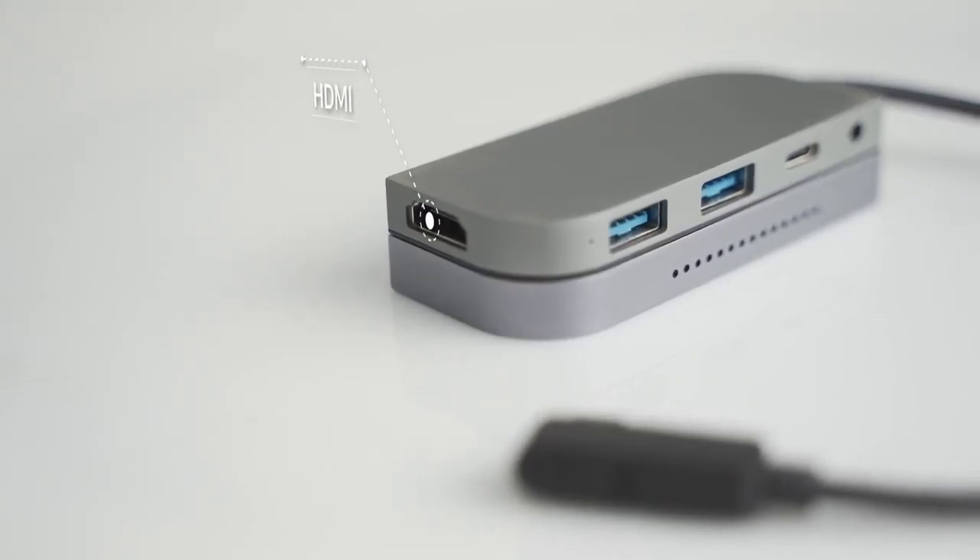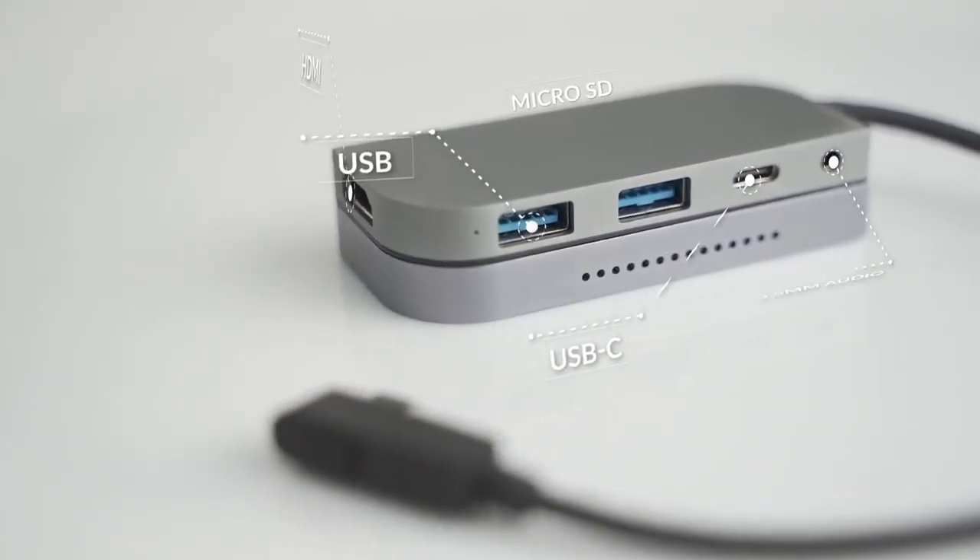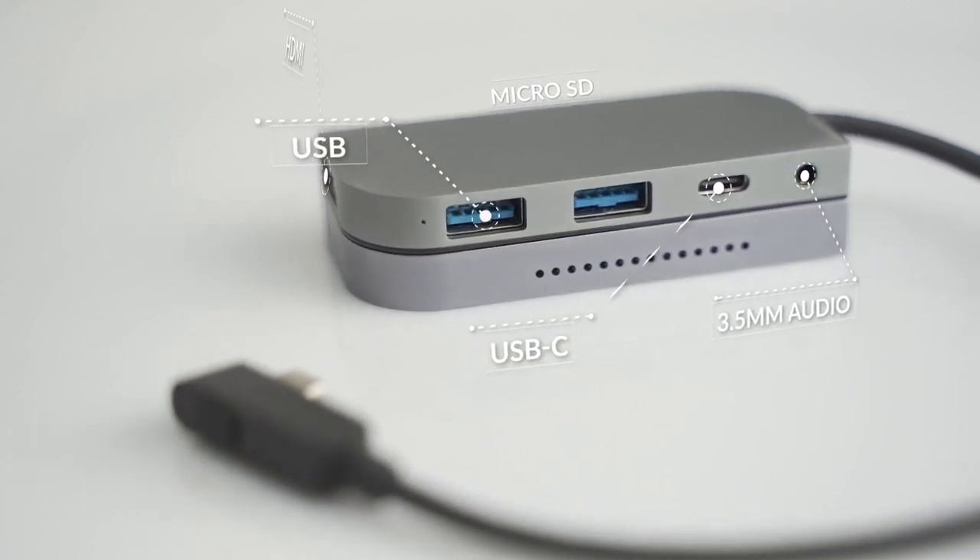It allows you to attach HDMI, USB-A, USB-C, micro SD card, and 3.5mm audio.